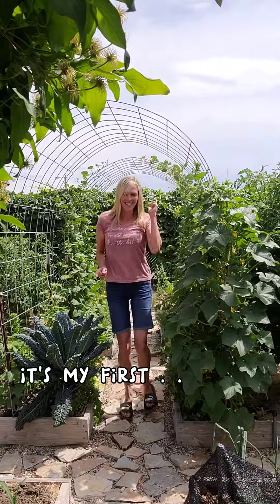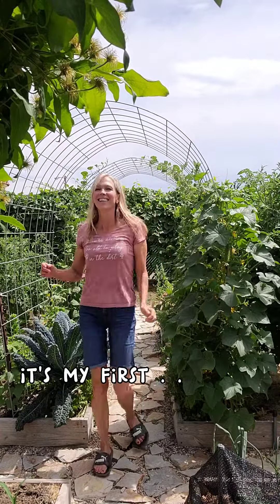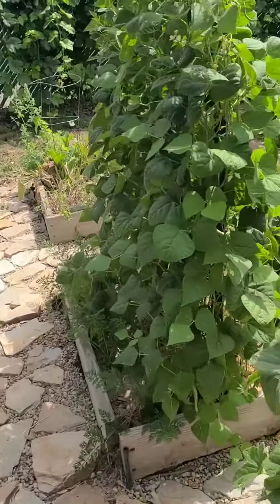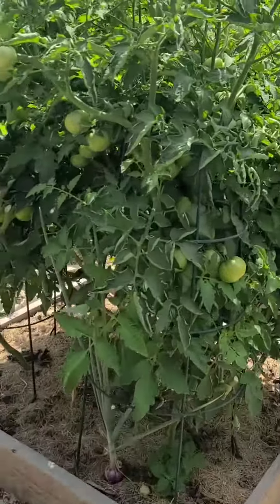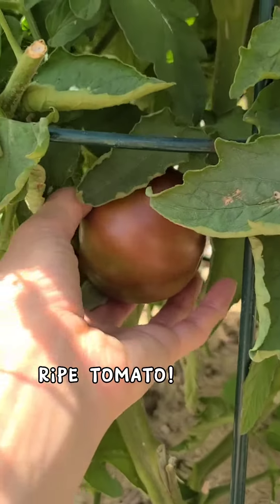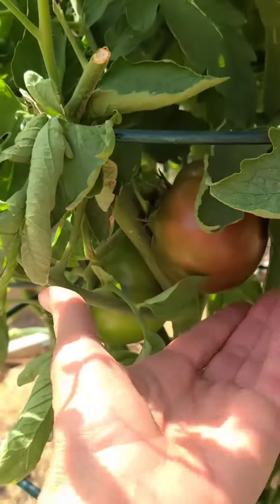Guess what, you guys — let me show you! Look, my first tomatoes arriving. This is a Black Krim — so excited to try this, and look over here.